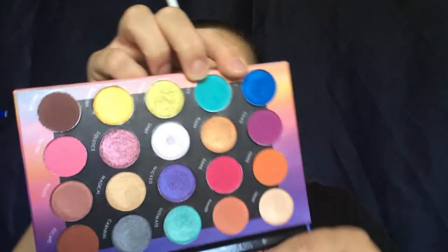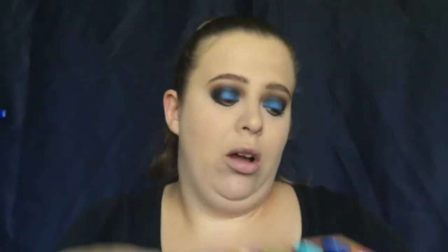I took another brush and smoked out the lower lash line just a little bit. Now I'm going to go in with a Wet n Wild angled brush and go back into our festival palette with the blue shade, lining that along our lower lash line — but I just want it right where the waterline is, not all over.